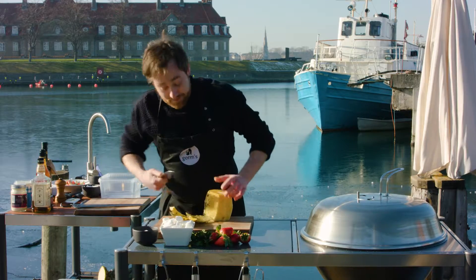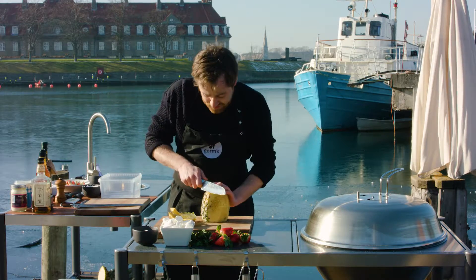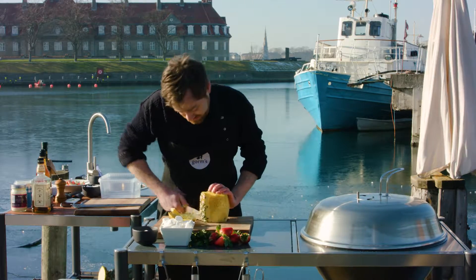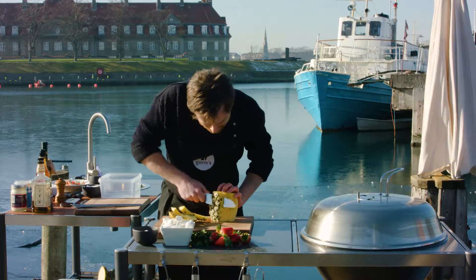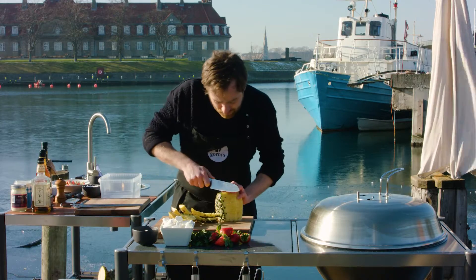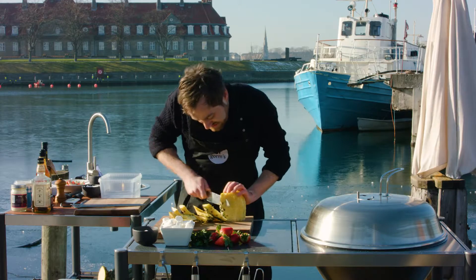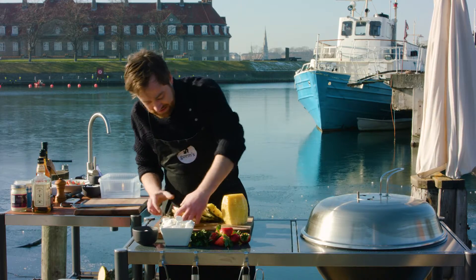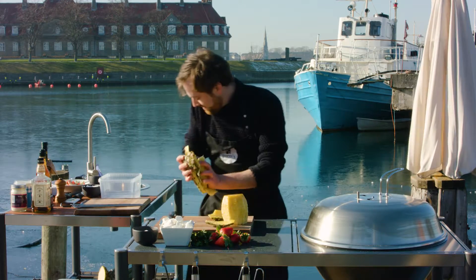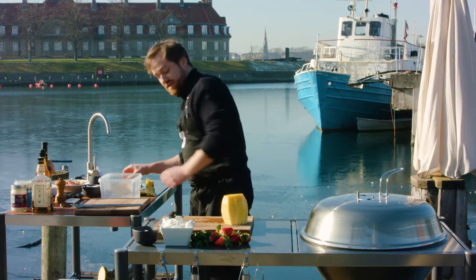Even though we're going to marinate the pineapple, because it's a fruit it's going to take in the flavor so fast — it's not an hour-long process. The grill, the heat, and the slight charring we're hopefully going to get on the skewers is just going to be very nice with a little smokiness to it for the sweet.